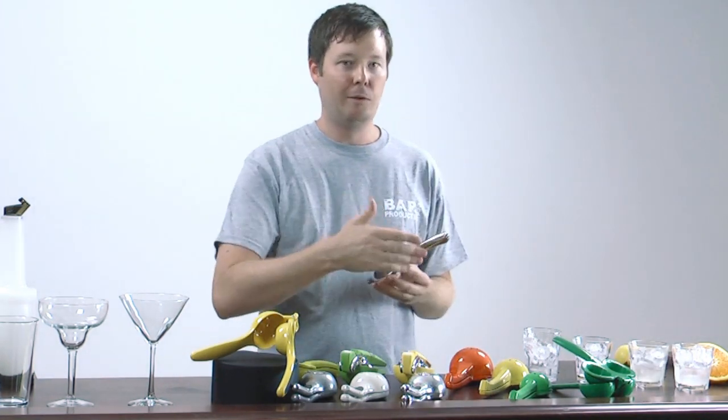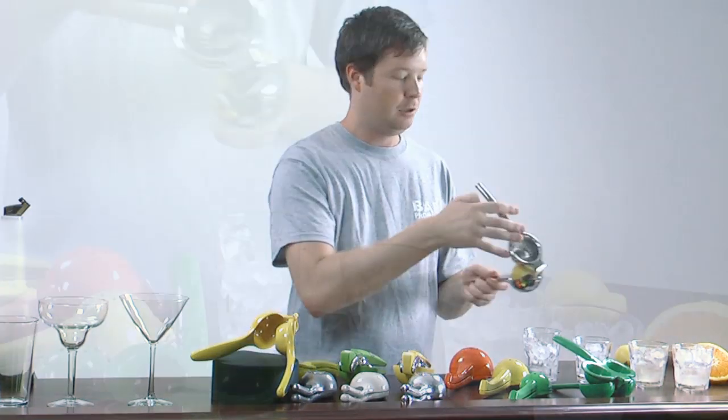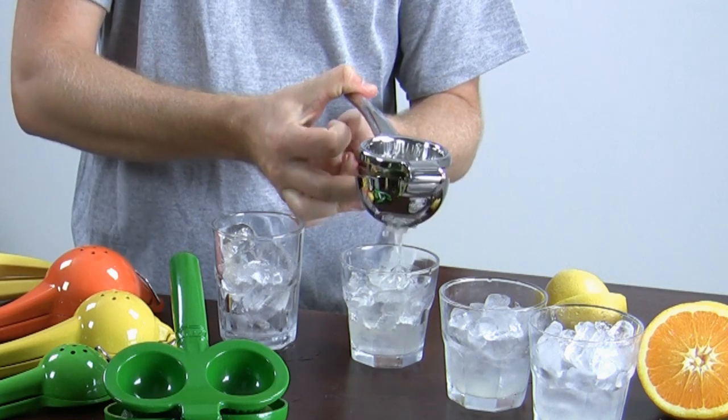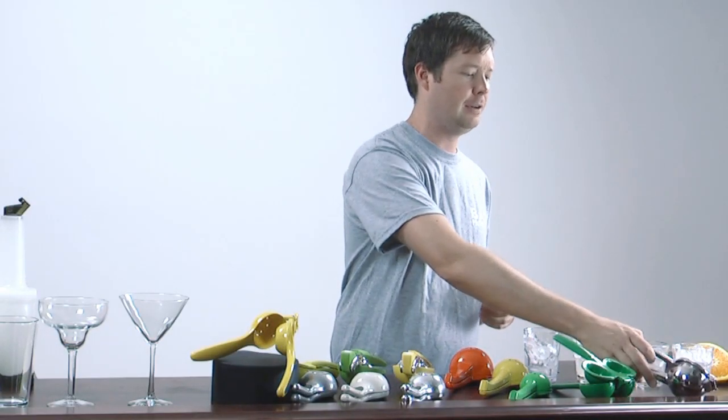Next up we've got the one from the master mixology collection. We'll put a lemon right in here — drop that and watch this: just beautiful juice. Nice, easy, clean — good flavors in there now.